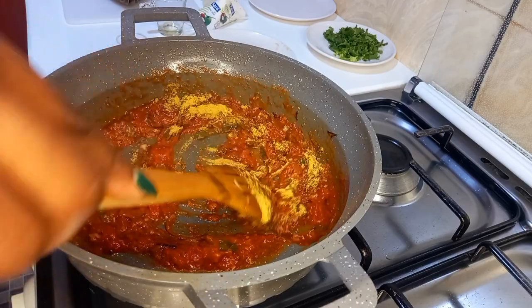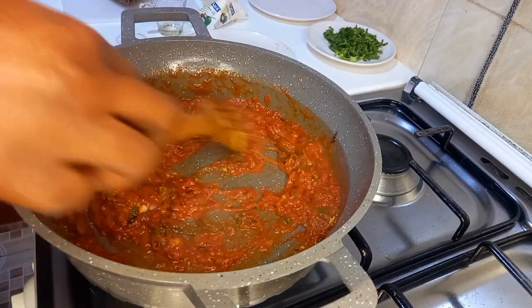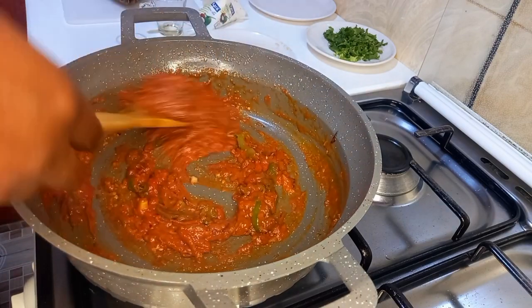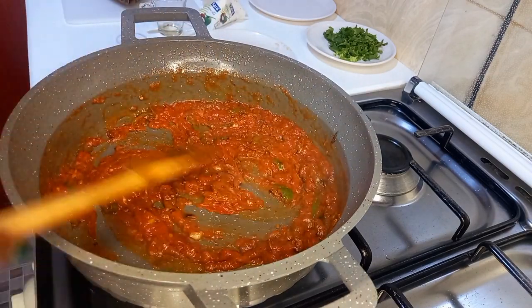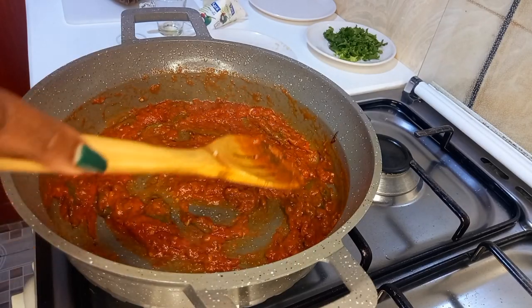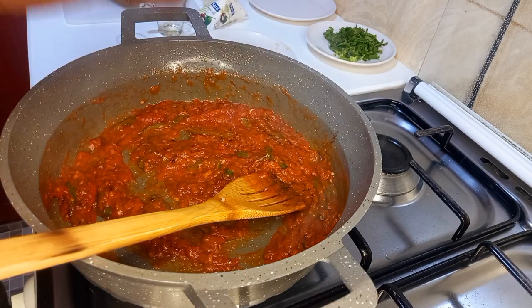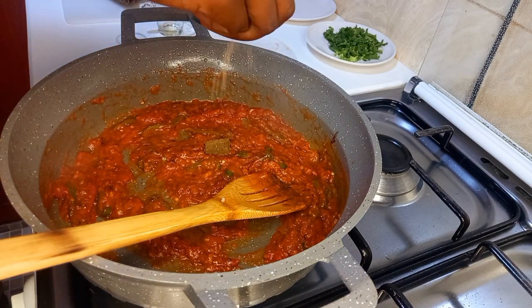We then add our one teaspoon of curry powder and keep stirring and mixing everything so well. The smell here is really nice — look at this! We are just halfway, so I will add my beef chili cube and my beef cube.